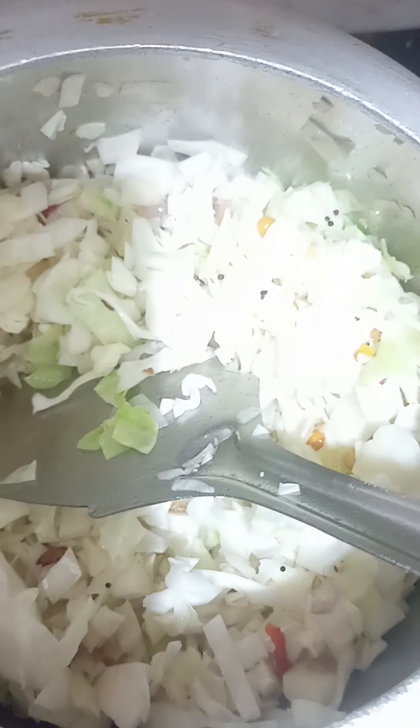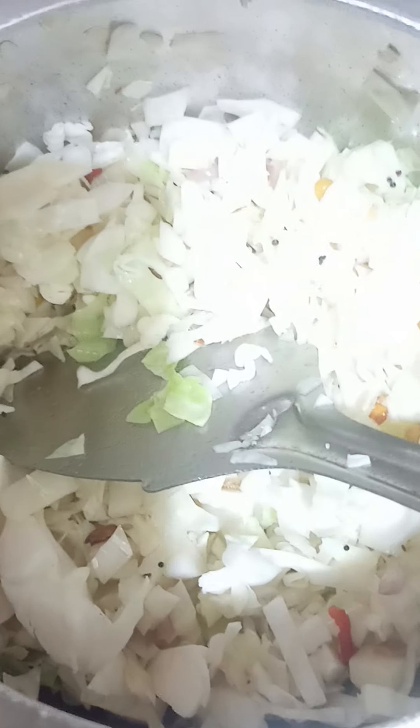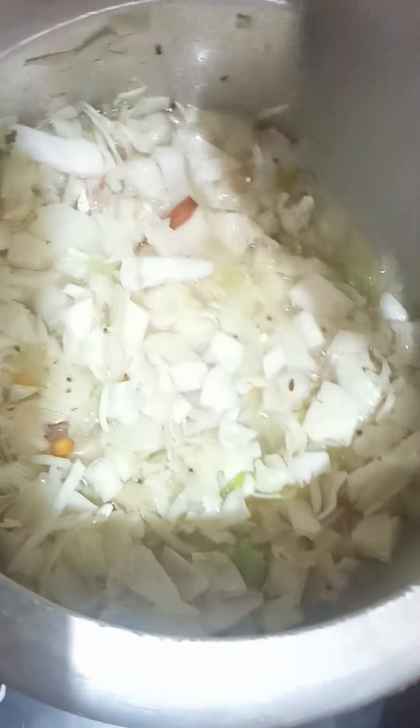We will add white cabbage to cook. Put it in a bowl.